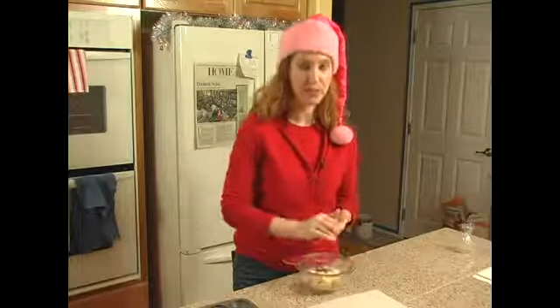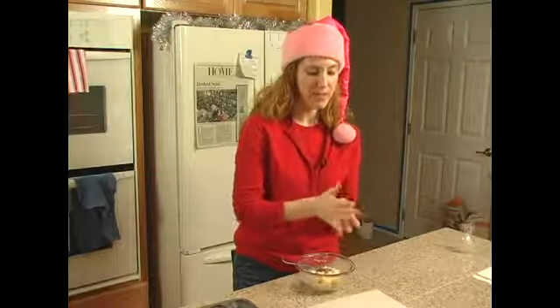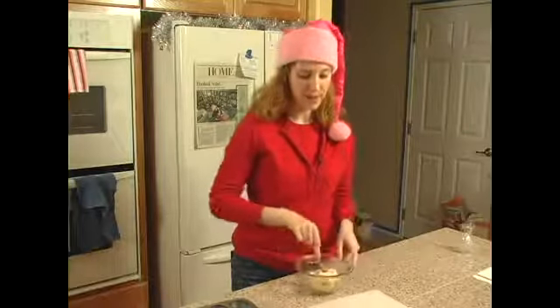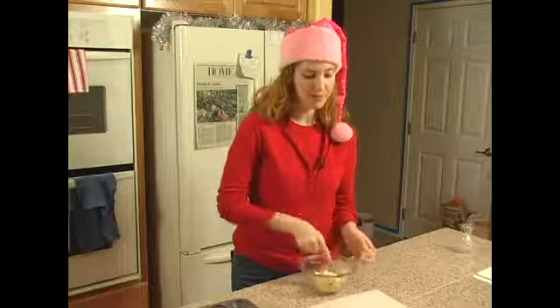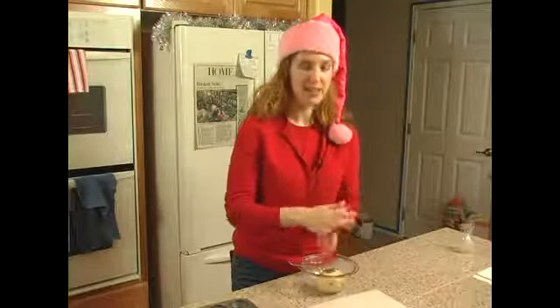They don't have to be perfect balls because we're going to smush them into the tin, but you want to try and get even sized ones and at least get them fairly round so that it's more easy to shape them into our pastries, into the shells in our next step.